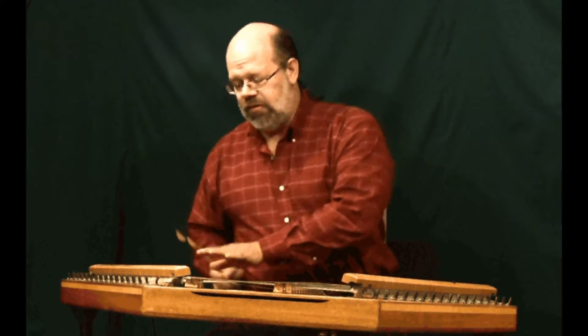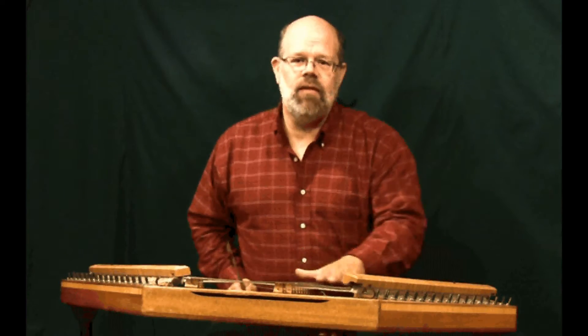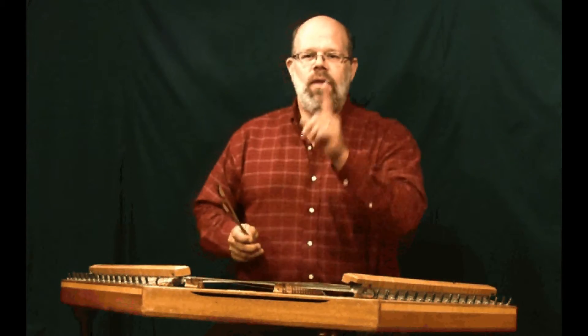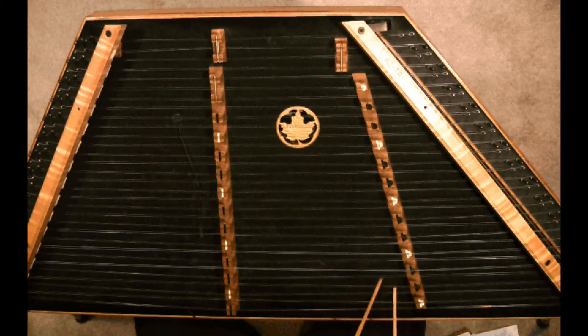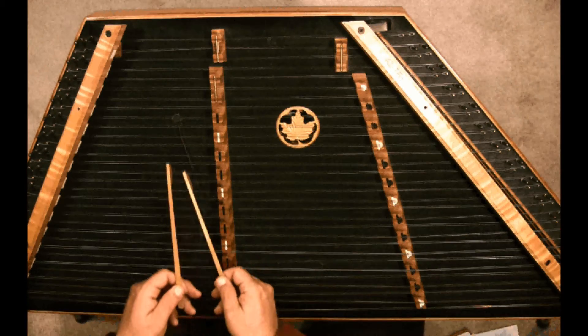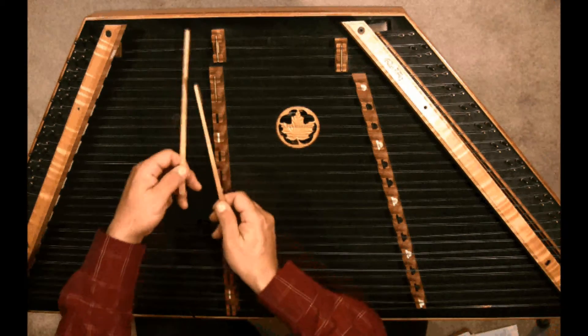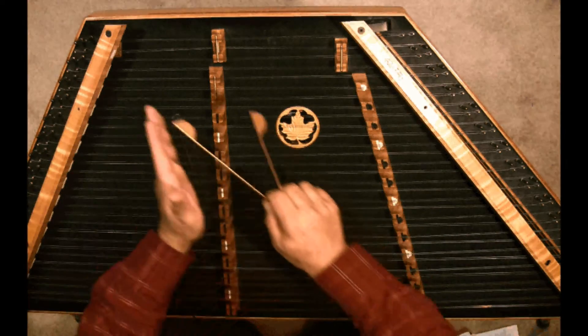So there are three places to play: to the left of the bass bridge, and on both sides of the treble bridge. Now one thing to remember — this is a right to left instrument. All our low notes are on the lower right side, all our high notes are on the top left. So everything goes in this direction.